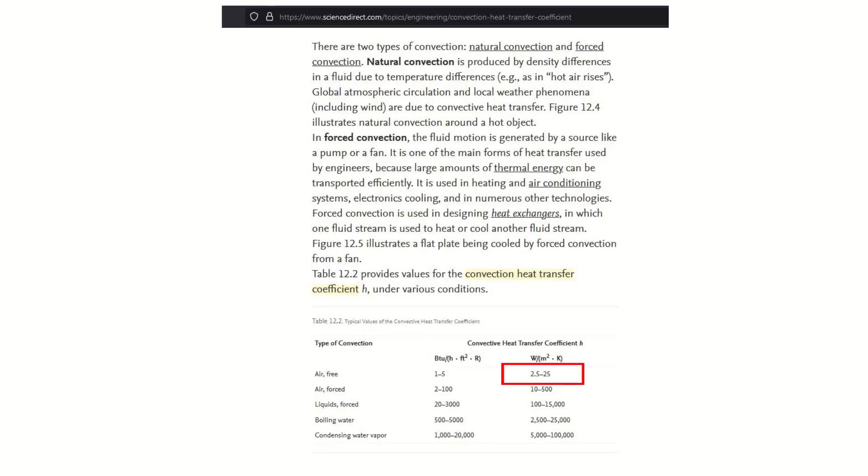I tried to avoid calculating the heat transfer coefficient myself and got the value from a table on ScienceDirect. It says 2.5 to 25, so I went with 10, which other sources also specify. I know that's a rough assumption, but it won't make that much of a difference — you'll see later why. The heat transfer through the thermal paste is by far the most difficult thing to get right because there's no direct information available, so we have to calculate it.